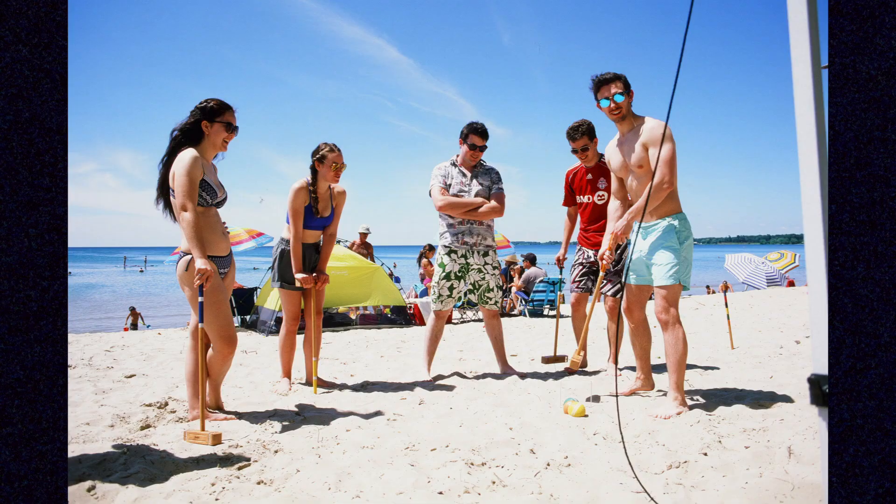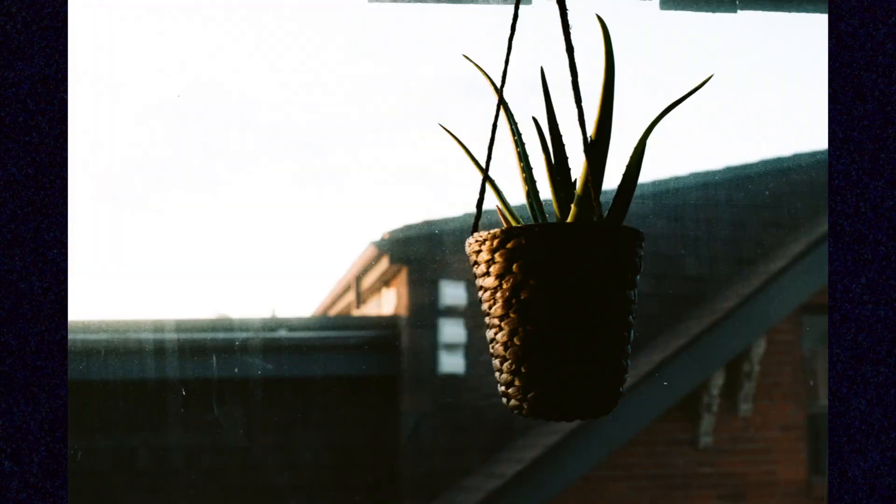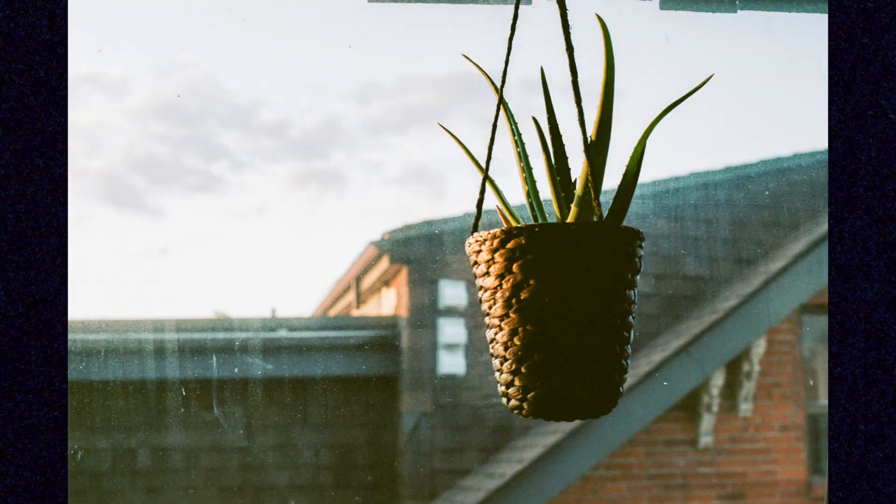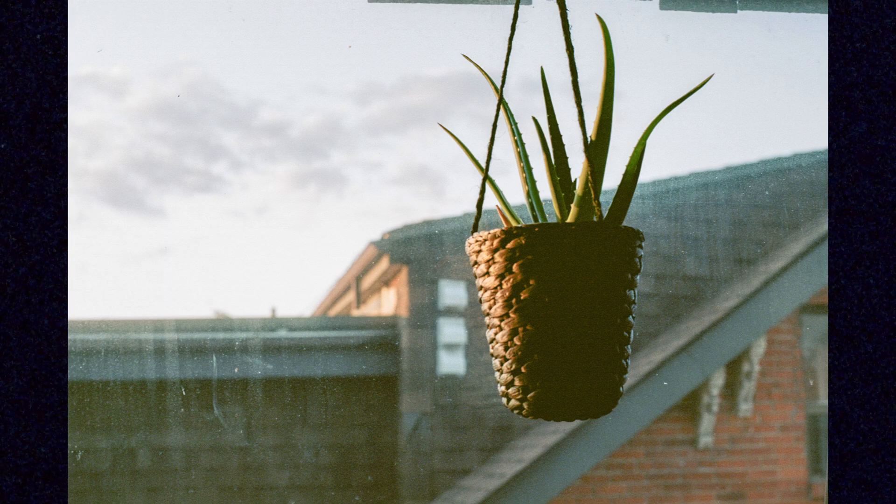Slide film is less forgiving than negative film. This was shot on negative film and you can easily adjust your contrast. You can mess around with those shadows or highlights. You can play fast and loose with negative film for sure.